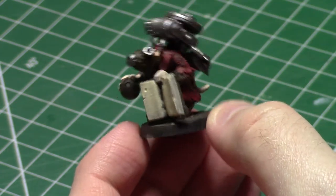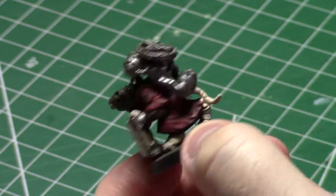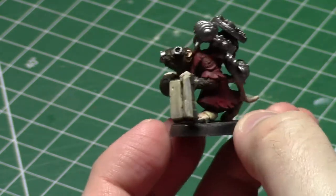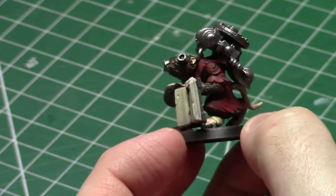These are perfectly playable miniatures at this stage, but there's still a lot more that could be done with them. So we're going to talk a little bit about that, and we're going to talk a little bit about the conversions.